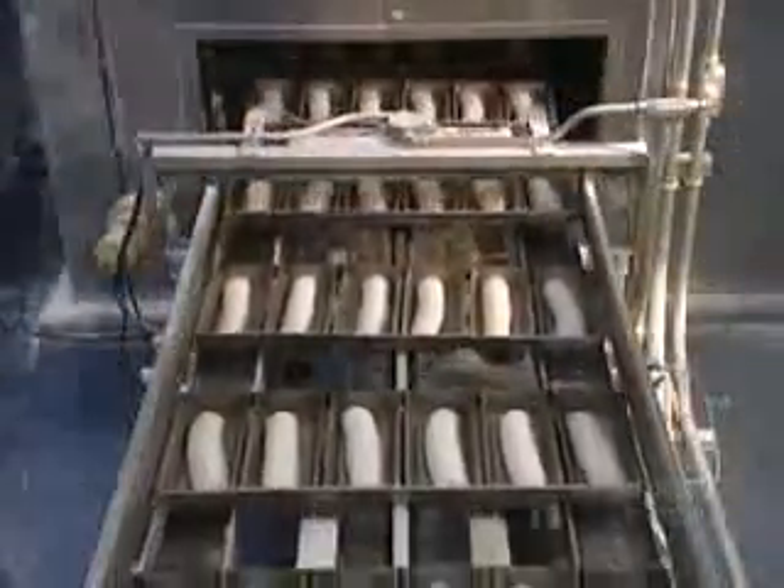Now we go back to multi-grain bread production. Squatted down at the bottom of the molds, the dough pieces go into the prover, where they rise for an hour at 42 degrees centigrade and at 70% humidity. Then they bake for 20 minutes at 255 degrees.